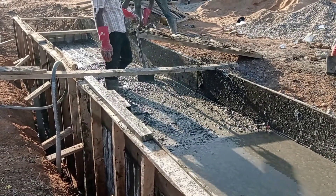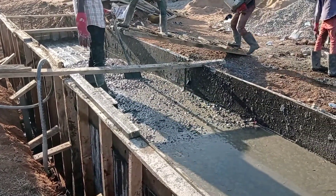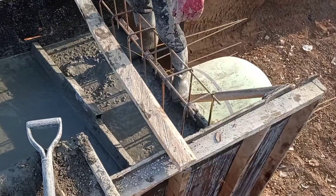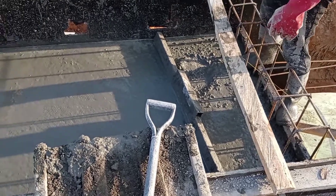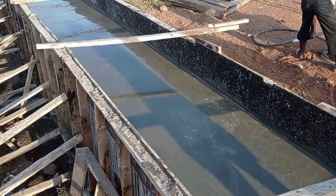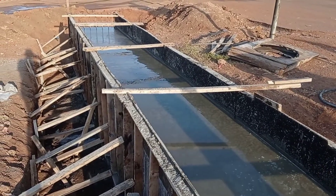You can see that when we were pouring concrete, we have also placed the reinforcement bars of the head wall. For the construction of the head wall, we are going to use Y10 and Y12 mm bars.